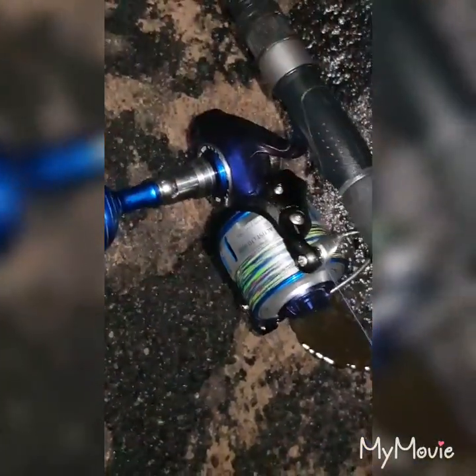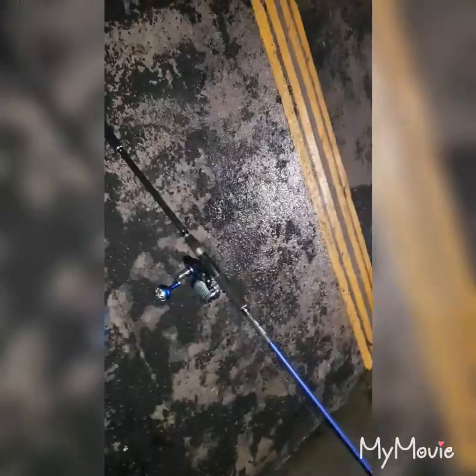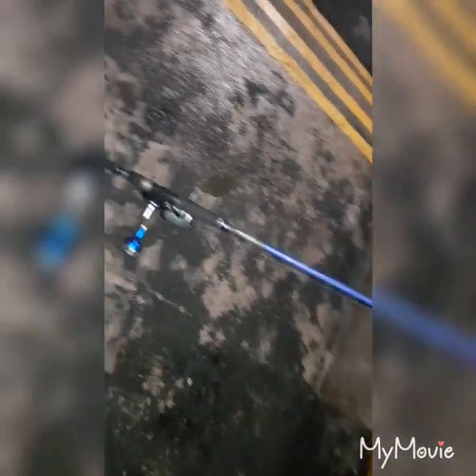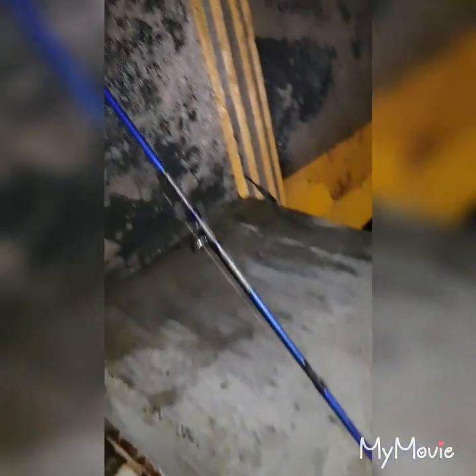If you ever go out and want a rod for jewfish or kingfish, this is just a perfect rod to use — looks good, handles good. The Sea Jigger and a Solstice reel are amazing together. Go and get one — you can use Afterpay. The rod and reel will probably cost you about six or seven hundred for both, maybe a bit more, but it's really worth it.